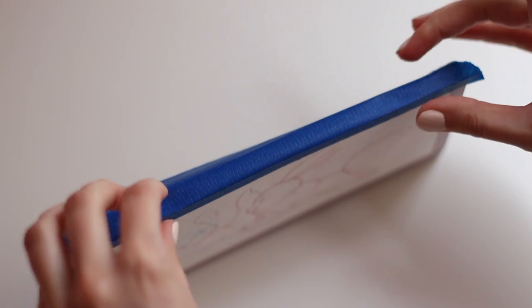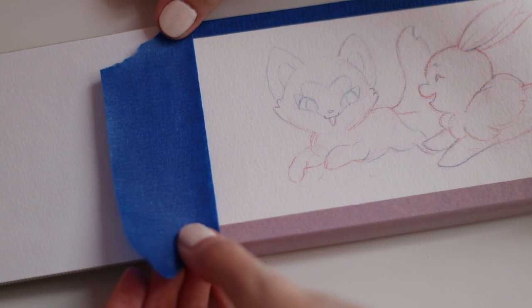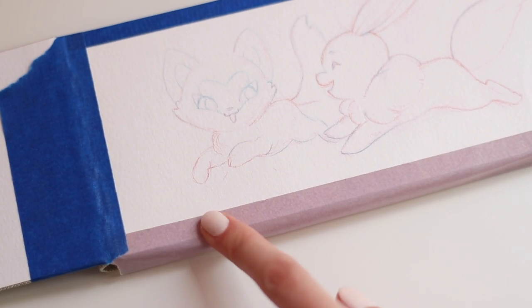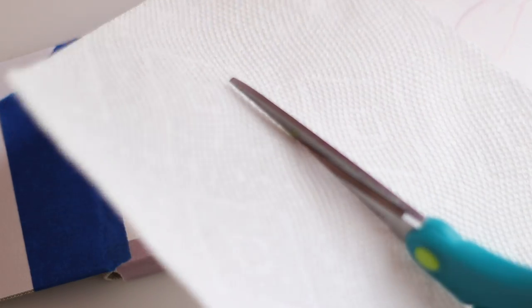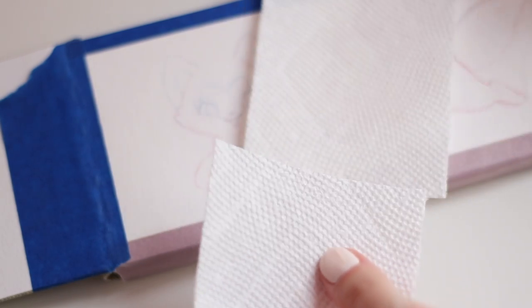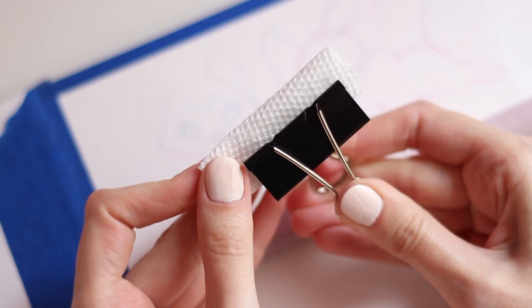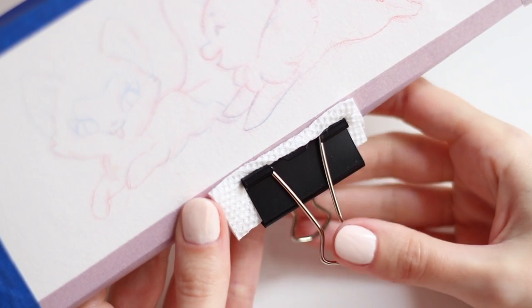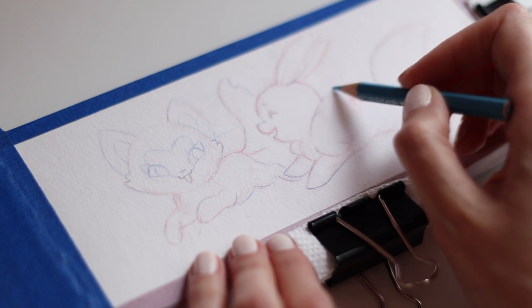This blue tape is also by Scotch — the Scotch Blue Sharp Lines Multi-Surface tape. This one is actually better if you're painting walls; it's very heavy-duty. Can you see the texture difference between these two tapes? The Scotch Blue tape is very intense, but I prefer the purple. I'm also a little nervous about my bulldog clip leaving a mark on this paper, so I'm going to use some paper towel, just cut out a little rectangle to use as cushioning. A lot of times when you're using a bulldog clip it can leave marks because it clamps very hard, so a little extra protection doesn't hurt.